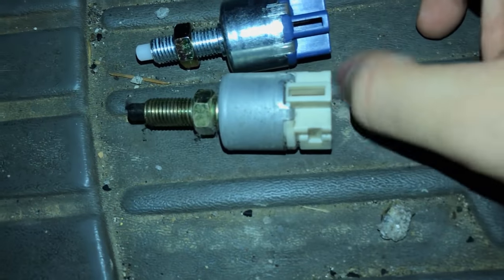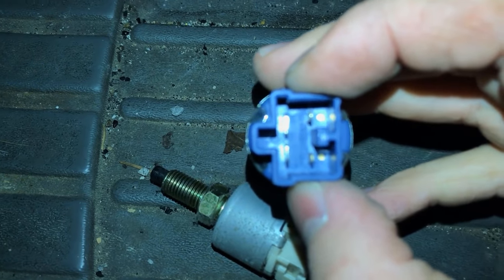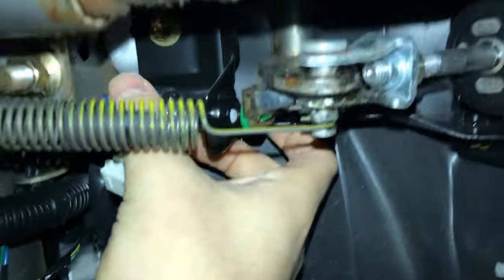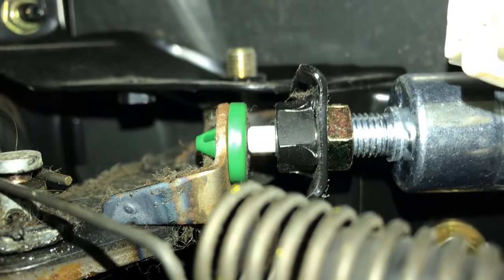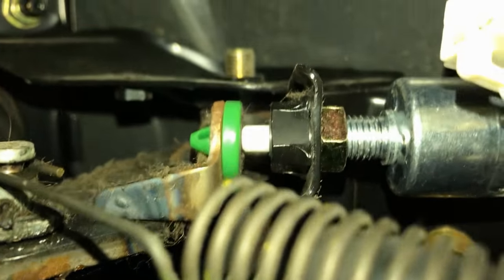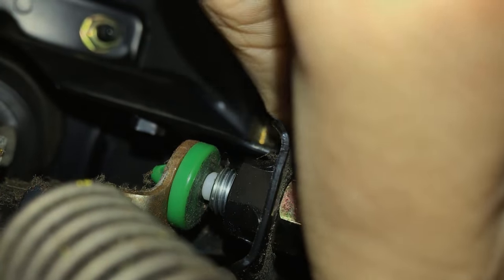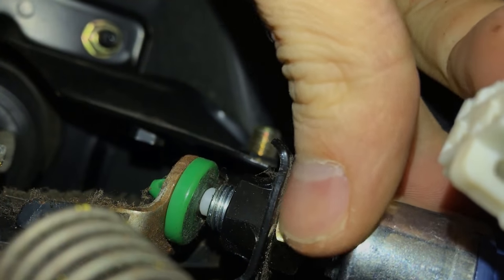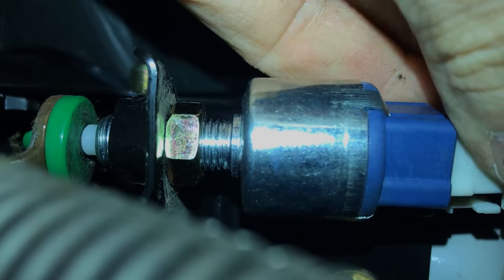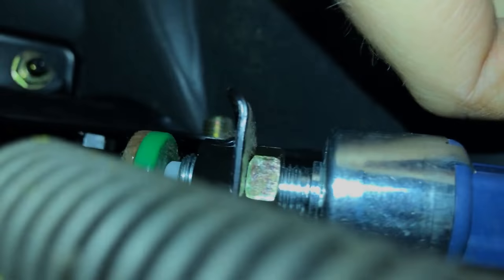I compared the new brake switch to the old one, made sure it was the same style of electrical connection and the same length. The only difference I saw was the color, and I didn't think that was going to matter. So I took the new brake switch, put it back in, and made sure the travel distance was able to compress the little white knob at the top. I screwed it all the way in, tightened up the nut with my wrench, and attached the electrical connector.